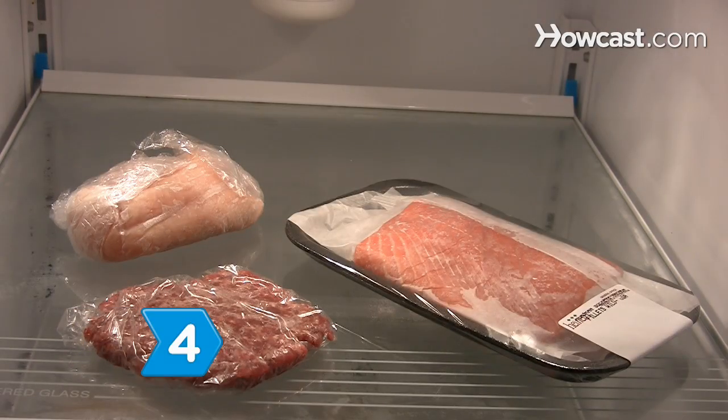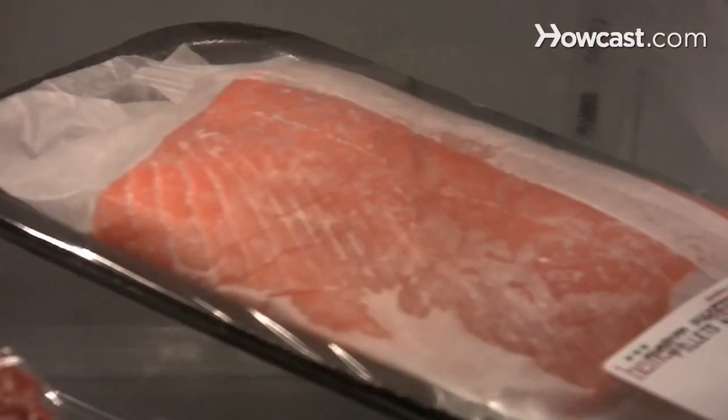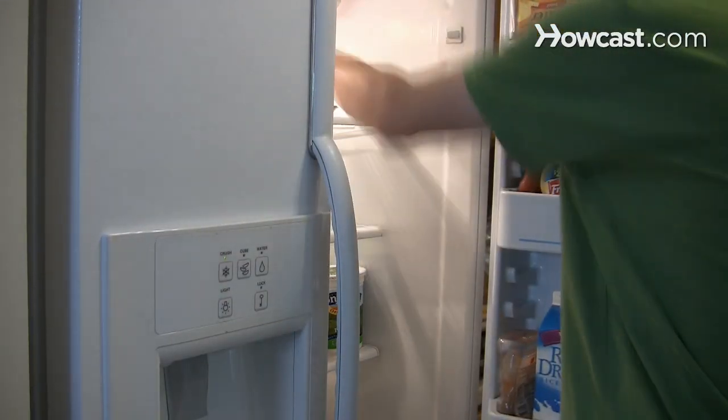Step 4. Keep your meat, poultry, and seafood refrigerated. Limit the time between buying your meat products and getting them home.